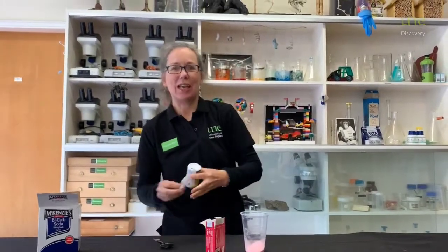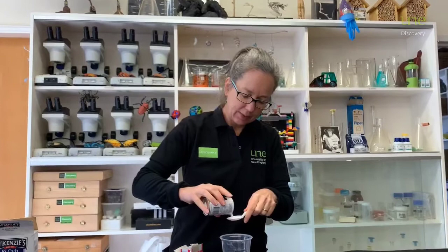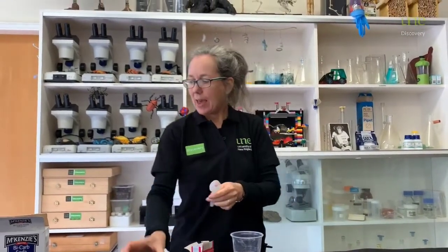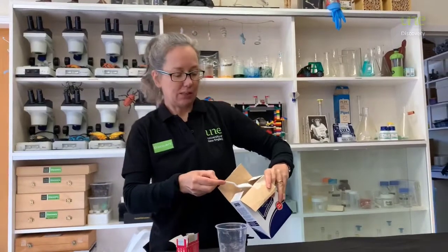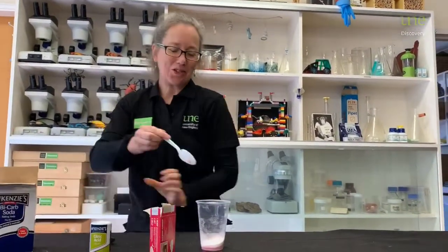But it's all for the sake of science today! Then we need some citric acid — just one teaspoon of the citric acid. And we need some bicarb, so just a heaped teaspoon of this. And mix it all up.